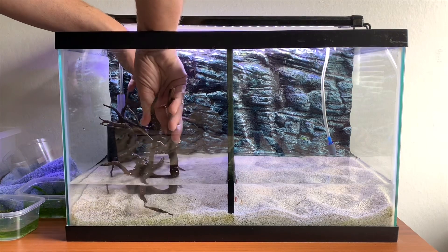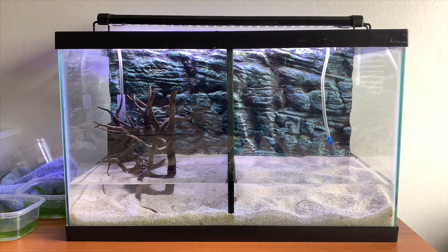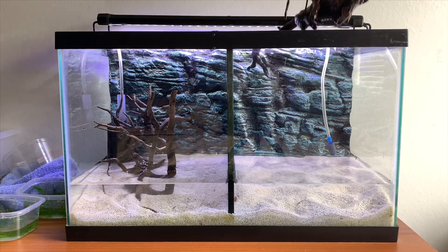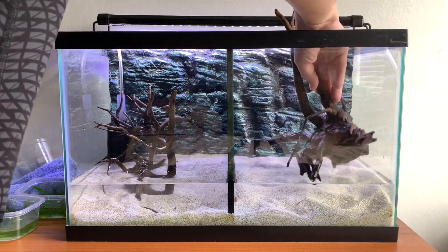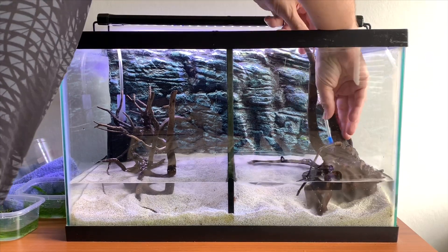So we did start off with it completely empty. There are still a few shrimp in here — we just literally couldn't catch them all. It actually took about two hours to empty the tank completely, so we did end up leaving a few shrimp in.